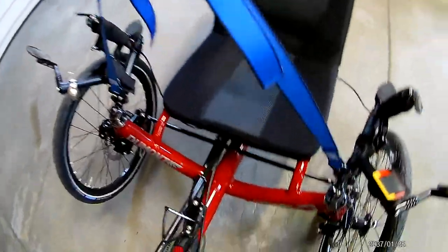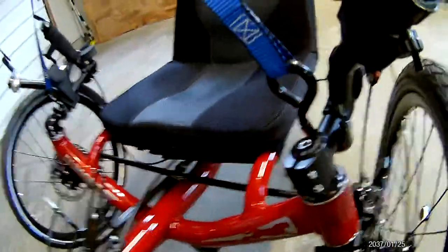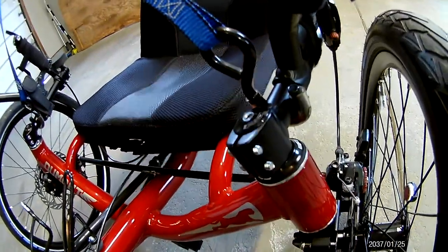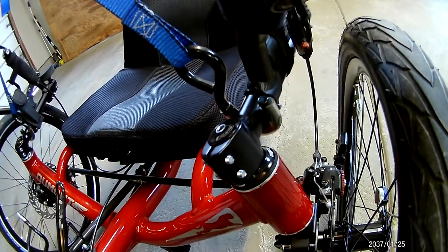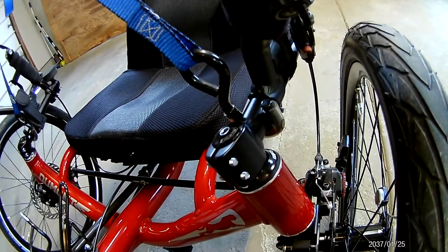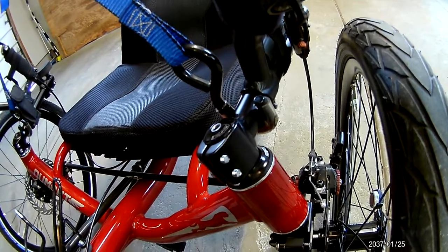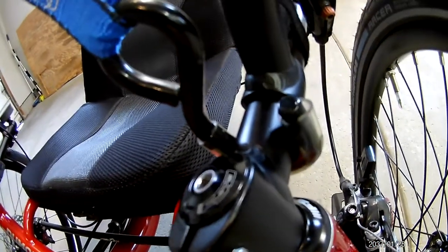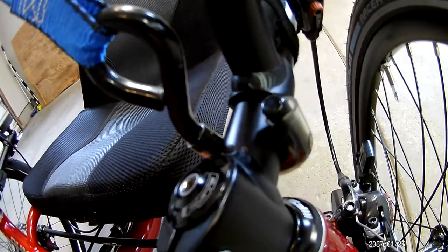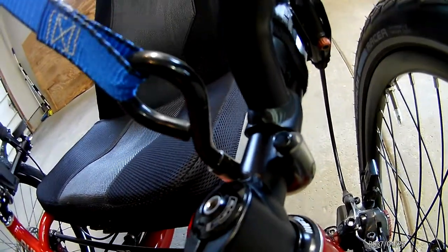On the bottom side where it hooks on the handlebar, I had to open up the hook a little bit — in this case the hook was a little small — so I opened it up in the vise. Then I installed vinyl tubing over the hook so that it would not scratch the handlebar frame. That worked out well.